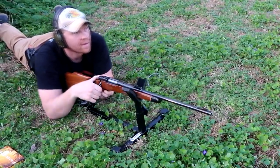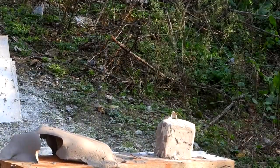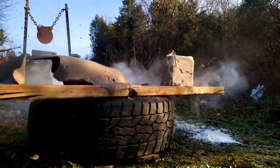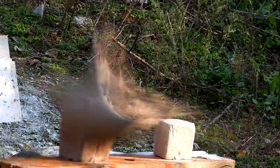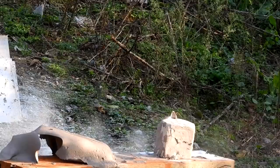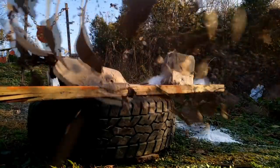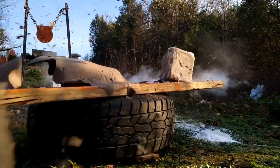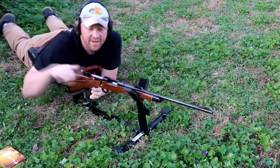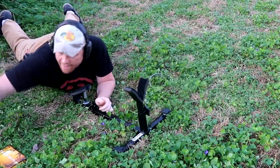Oh yeah! I like those iron sights! Now I'm going to pick up the 25-06.